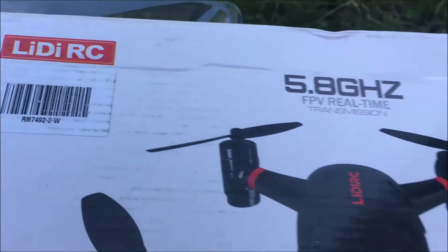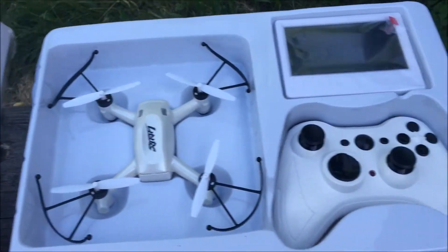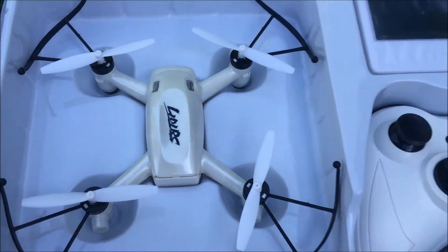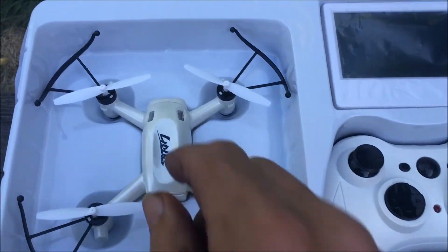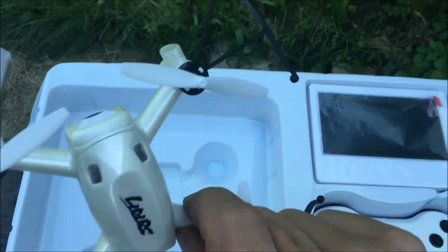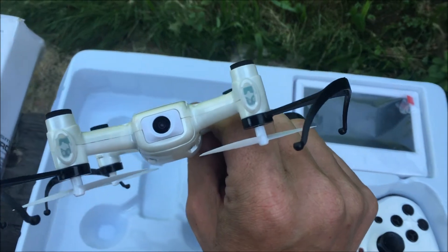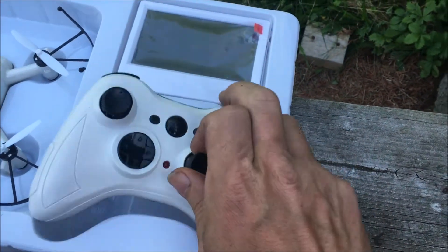Jdrone here — check it out, from LIDIRC this is the 5.8 gigahertz L8H. If you've been with me for a while, you know what this looks like — it looks like the Eachine E40G. This is a 5.8 gigahertz drone with a nice 720p camera, which I'm trying to show you here — BAM, 720p camera on it.